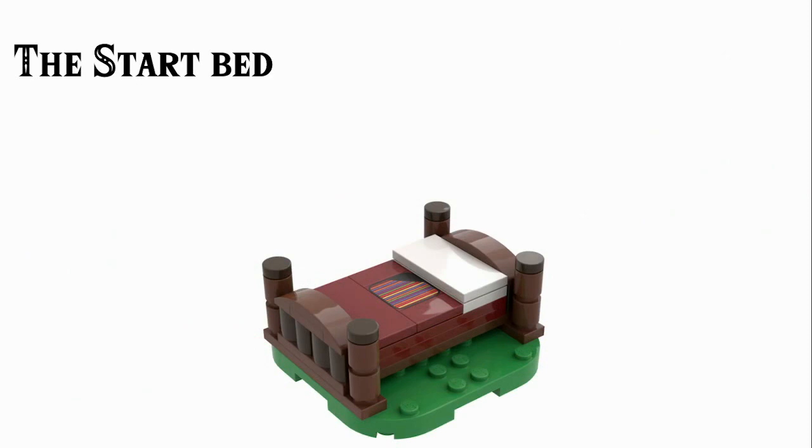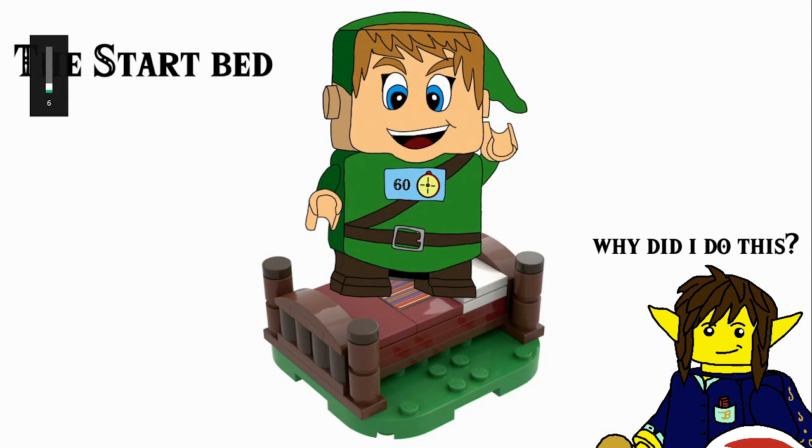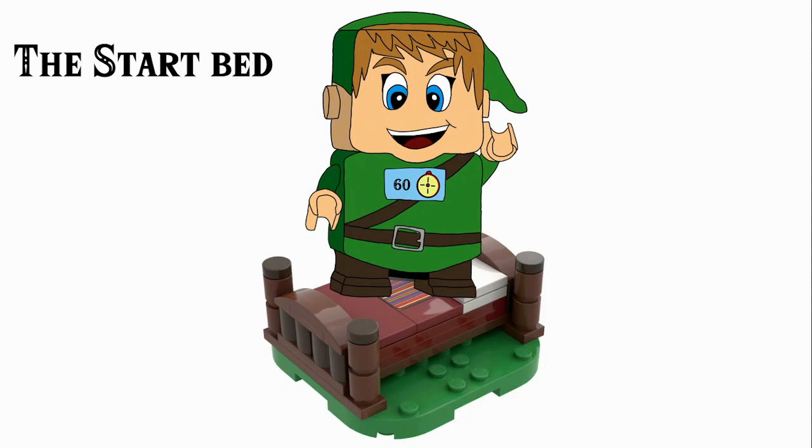The most important one in the set is going to be the start, and this is supposed to play off Link's trait for waking up late. To start your adventure, you've got to wake up in the bed, and that is done by scanning the 2x2 barcode on the bed, which is nicely decorated in dark red colour with a white pillow and has some little crenellations around it. It starts a 60-second timer, which is how long you have to complete the level, and starts playing the main adventure theme from the original Legend of Zelda on the NES. He has a happy expression on as well.